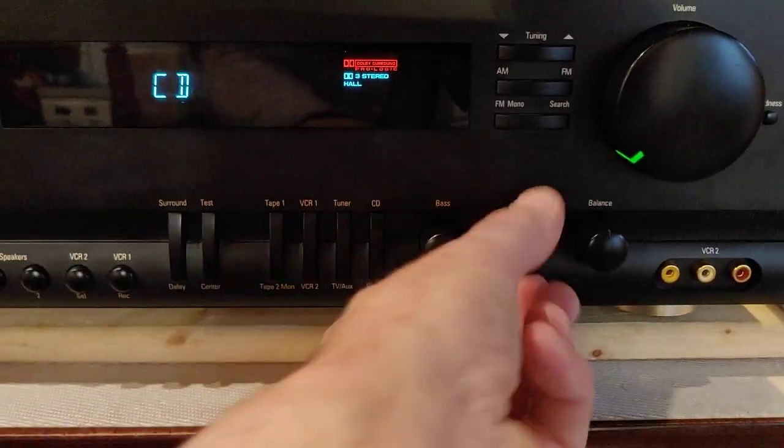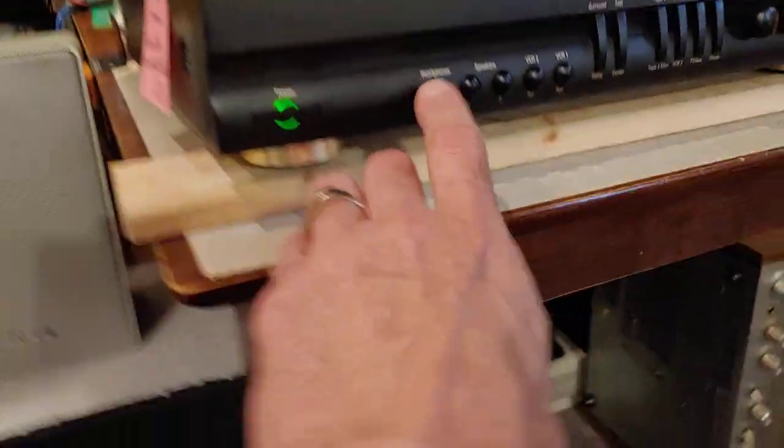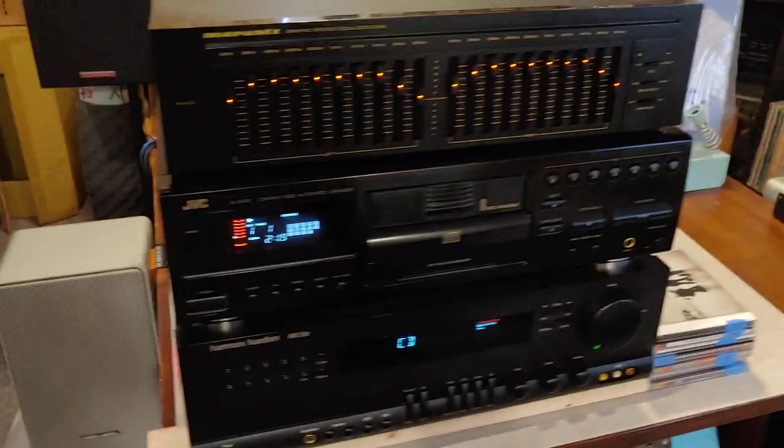It's got bass and treble, which I just got maxed out now, because like I said, I'm running through an equalizer. This is speaker one — I'm running on speaker one right now. But everything's been opened up, cleaned up, thoroughly tested. It's a really nice unit.